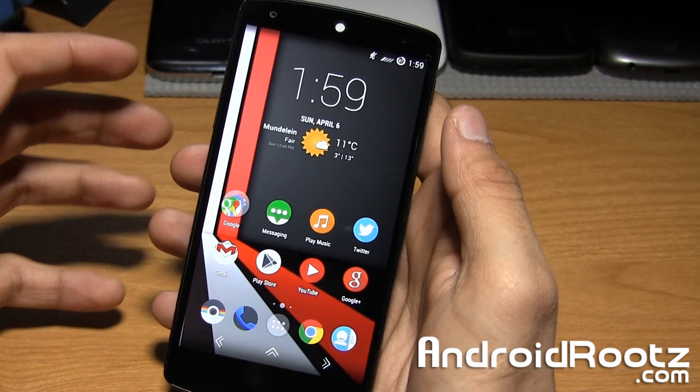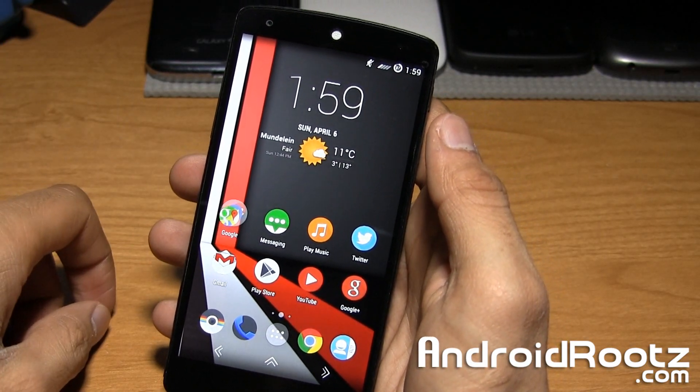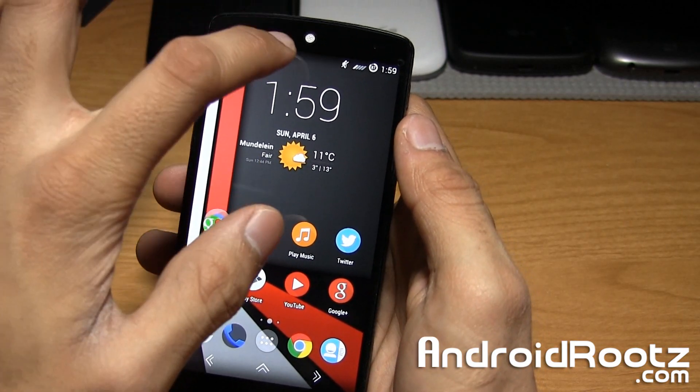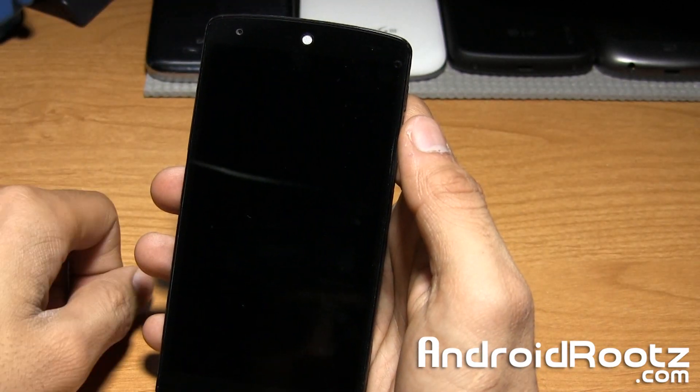Hey, what's up guys? Today we have a really quick video showing you double tap to sleep to actually make your device go to sleep. So with this mod, all you do is go ahead and tap on the status bar to make your phone go to sleep.